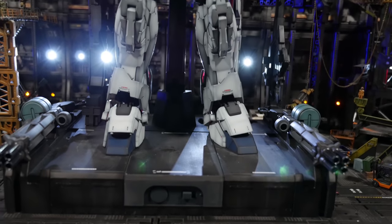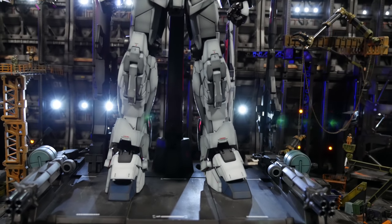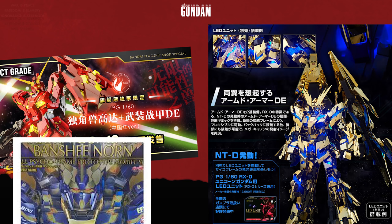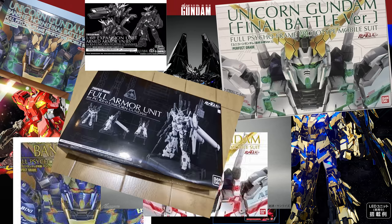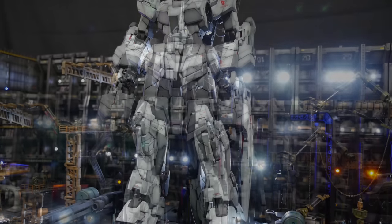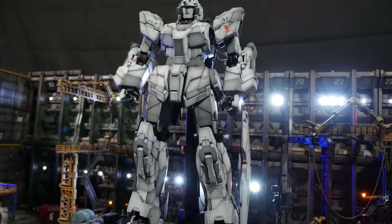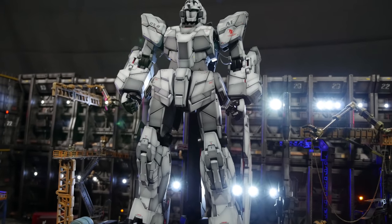The RX-0 Unicorn Gundam — one of the most controversial Gundam designs in all of the Gundam lore, simply because Bandai has really, really, really milked this model. There are so many different versions of the Unicorn. The only other mobile suit that comes close is the red or blue frame from Gundam Seed. That's why it's met with such opposition. Most people don't like this mobile suit, probably because they've seen it too much.